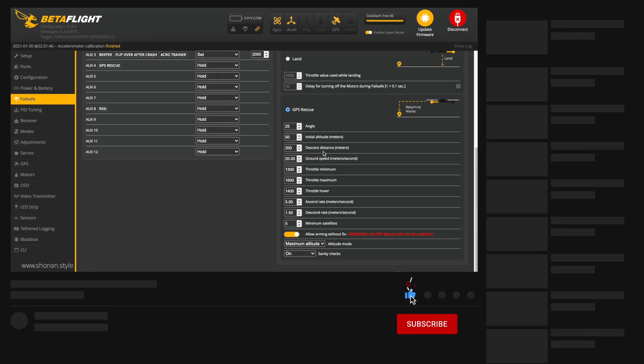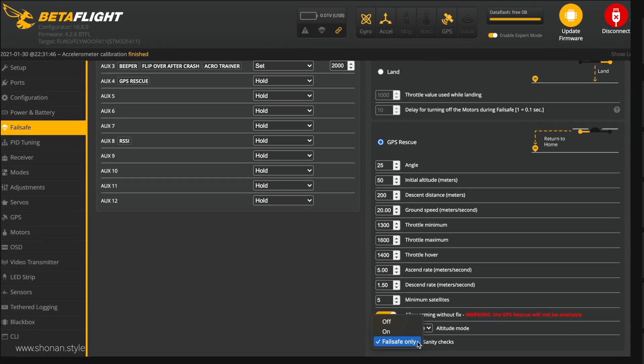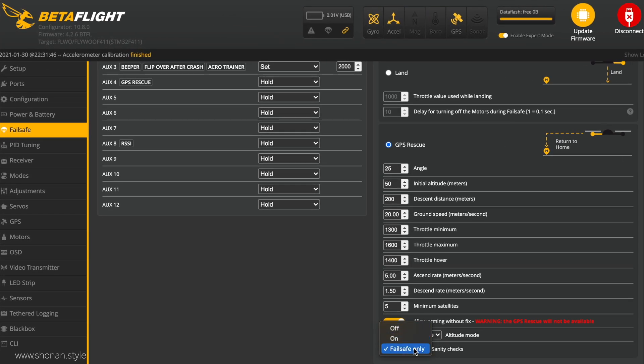Most options in Betaflight can be taken as they are — the throttle minimum and maximum and the angle of attack of the quad are all fine. There are however two main categories where I like to make an adjustment: for the sanity checks I'm choosing 'failsafe only', and for the altitude mode I'm choosing 'maximum altitude'. Maximum altitude is basically the highest altitude you had in your flight up to the point when you failsafe, so the quad will go up to that altitude and come back.